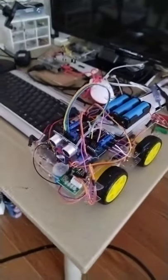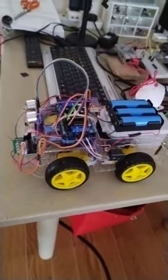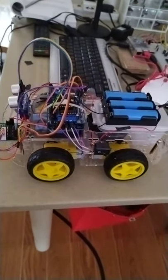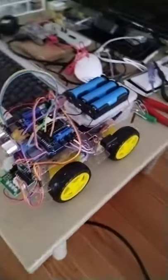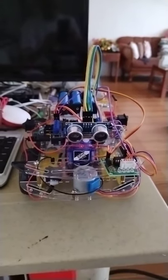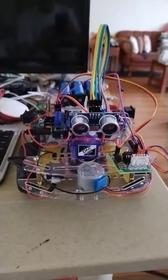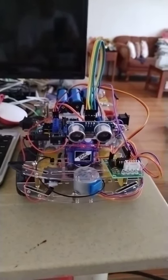This is my next project for the students enrolled in the embedded systems course. Again, thank you very much for watching this short video clip. I hope I will be able to share the code and the connection of this robot later in my next video.